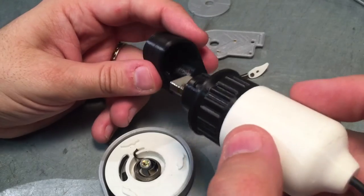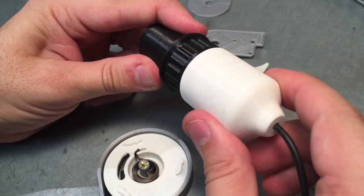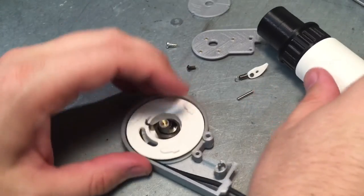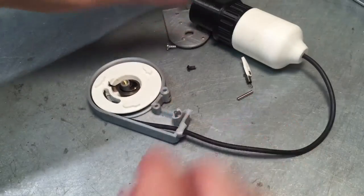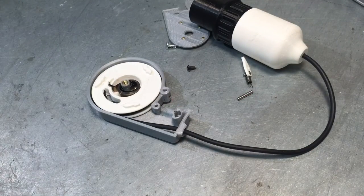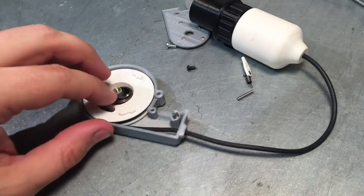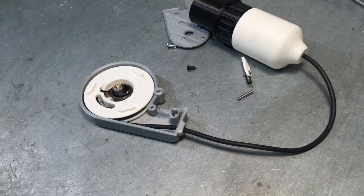And this will be how the Pip-Boy interfaces — a little quarter-turn bayonet. So good, successful third test. Once I find a beefier spring that I like, hopefully I can get this completely working 100% and this will be done. Thanks for watching!